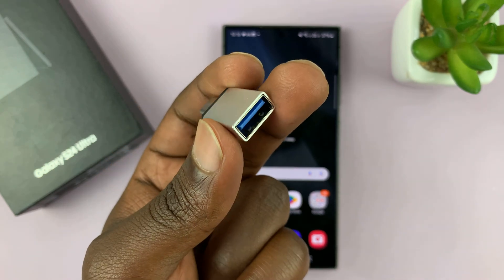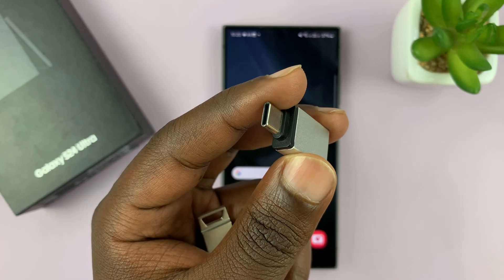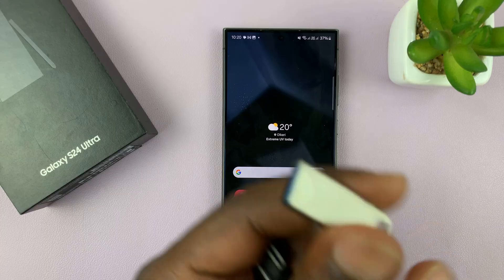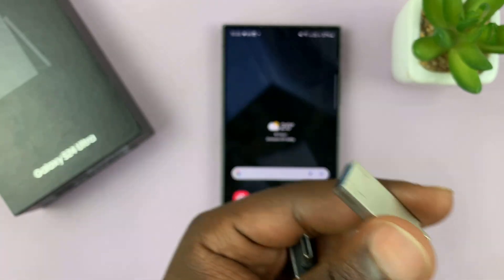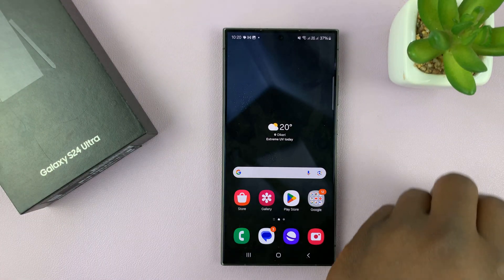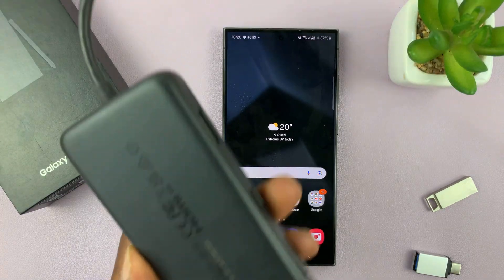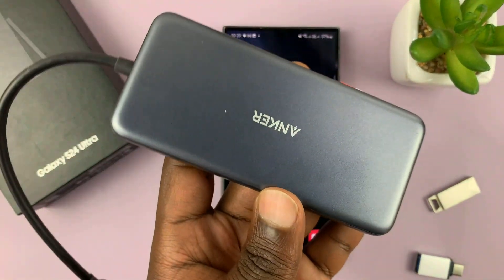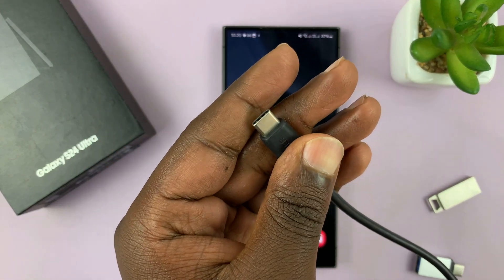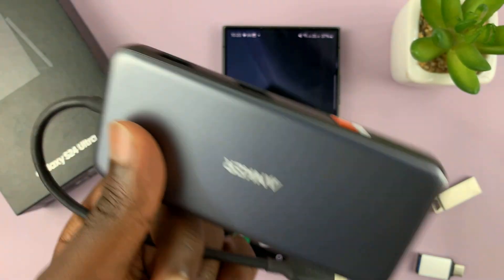This is just a USB flash drive adapter. It has a Type-C connector on one side, which goes into the phone, and then on the other side the full-size USB flash drive goes in. You don't have to use this adapter — there are many different adapters you can use. I also use this one sometimes from Anker. It has a Type-C connector on one side and USB ports on the other side, so you can connect using either adapter.